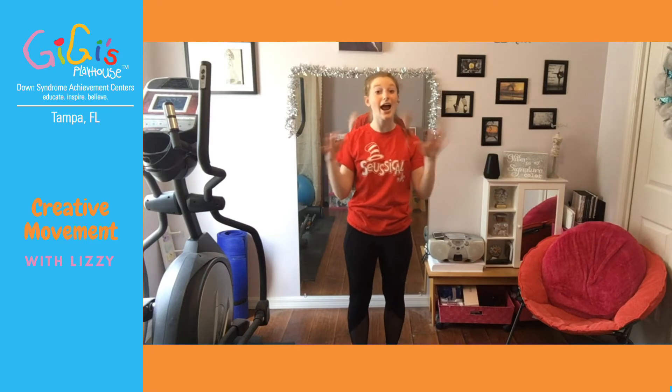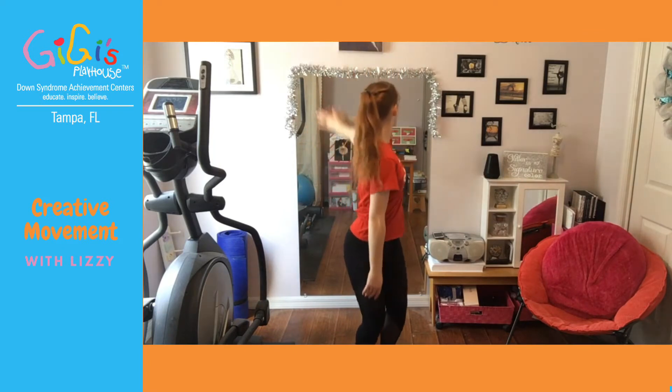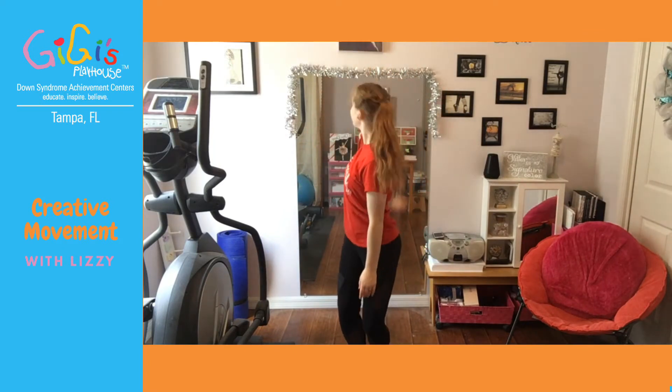If you just don't want to do it that fast, or if you're finding you're not able to move that quickly, that is completely okay — you can do it half speed. So instead of doing four, you can just do two. We're going to combine the two movements together. I'm going to count us off and then we're going to try it and then go a little faster.